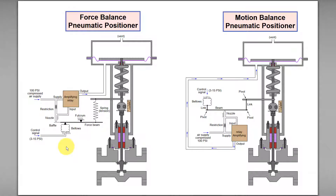Before I delve into force balance and motion balance pneumatic positioners, there are two things we need to note: one is the set point or control signal, and the other is the feedback of the position of the stem.